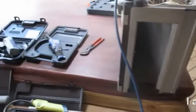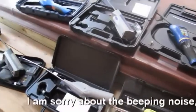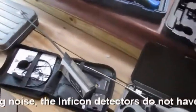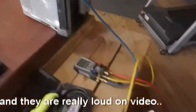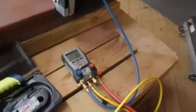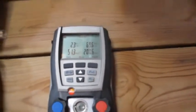Hey guys, today I want to do a little test on a few different leak detectors. One of the toughest things is trying to find what works best for R410A. I've got a coil here that I've pumped full of Puron 410A and right now we've got it up to about 51 pounds of pressure.